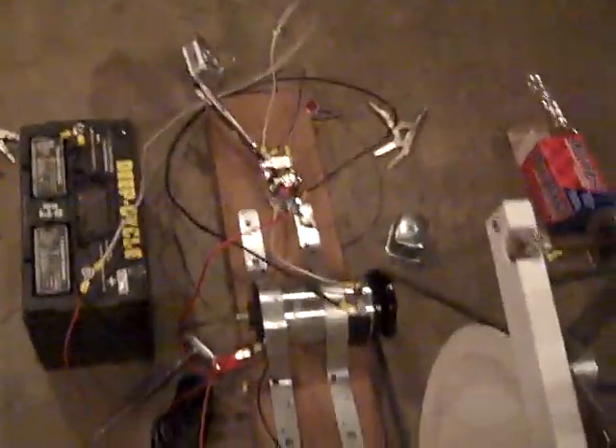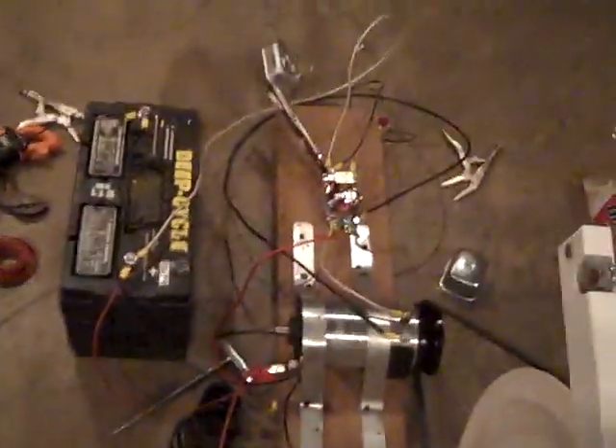Voltage is coming up — you can see the gauge showing 13 volts. We're pedaling away — not bad. It's a 14-volt, 30-amp generator, so you can get a little exercise and charge the battery at the same time.